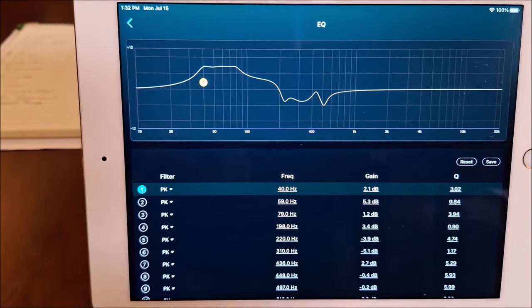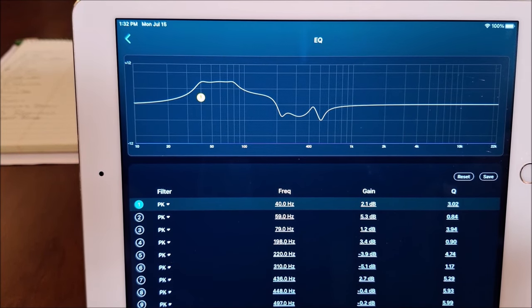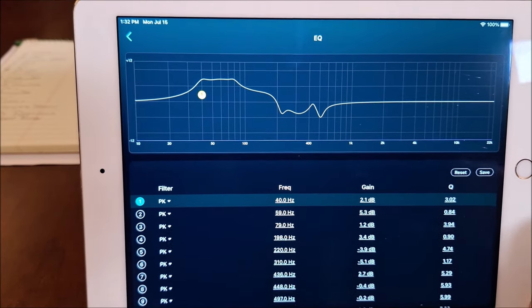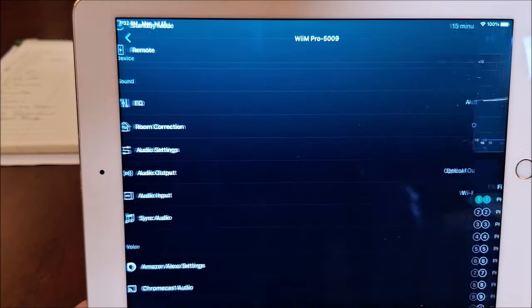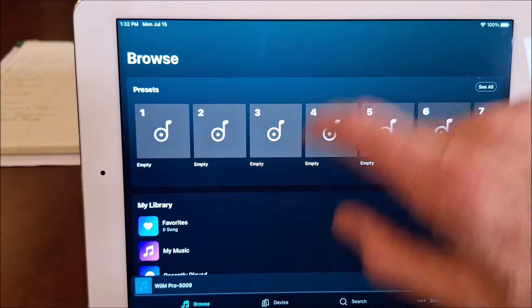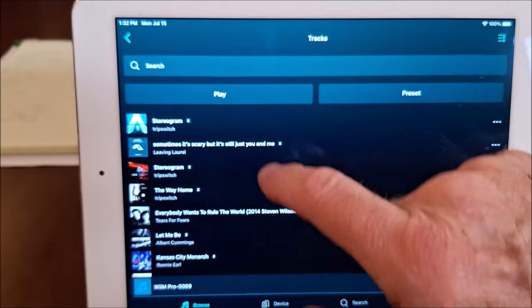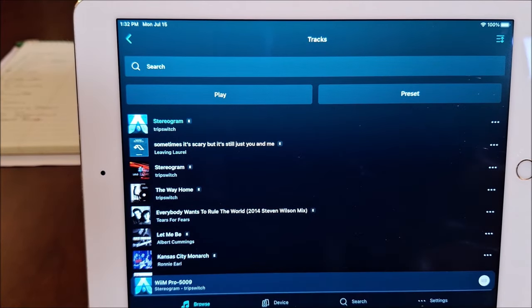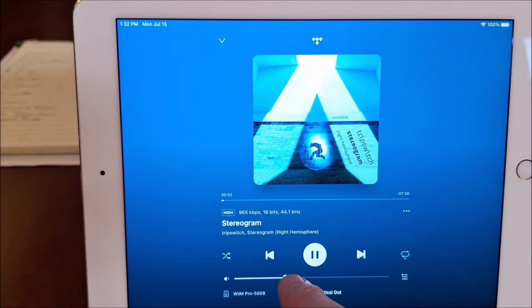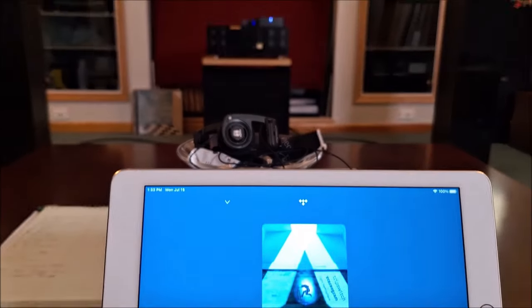So there you can see that's the Weam applying EQ to my room with that vintage Marantz unit. The nice thing about it is we can use the Weam as a remote control for the Marantz unit, which I think is really cool. So we're going to browse, find a title track, go to my collection, and play something. And there's my volume control. So now I've added volume control, room EQ, and a graphic equalizer to my vintage gear, which I think is way cool.